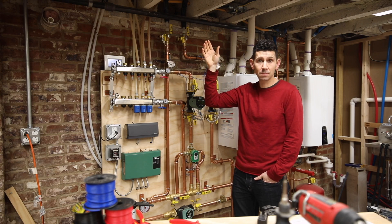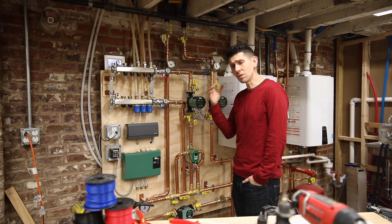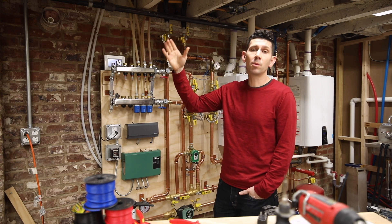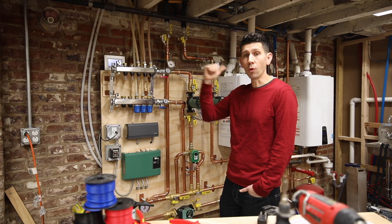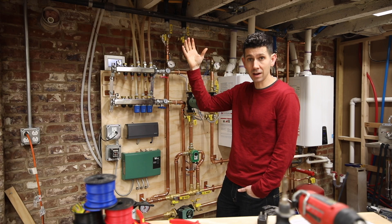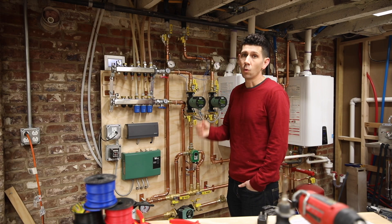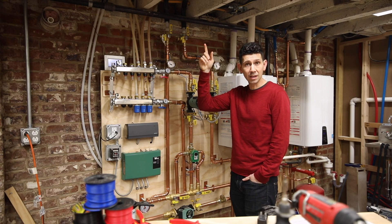It's a Carrier Infinity system and there's a hydronic coil hooked up to that system. The last step is we need the Carrier Infinity system up in the attic to be able to communicate with the boiler down here, so that when it needs the boiler to start heating water and sending hot water up to the infinity system in the attic, it can tell the boiler to turn on the pumps and start sending water up. To make this work, we need a hydronic relay in the attic.